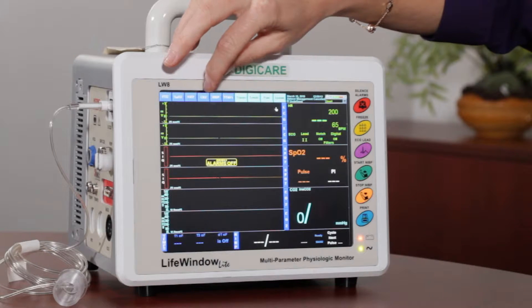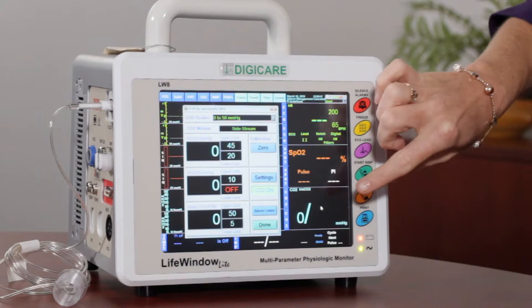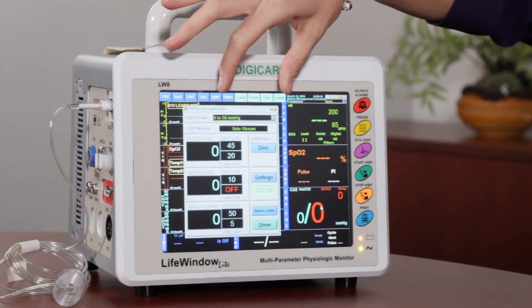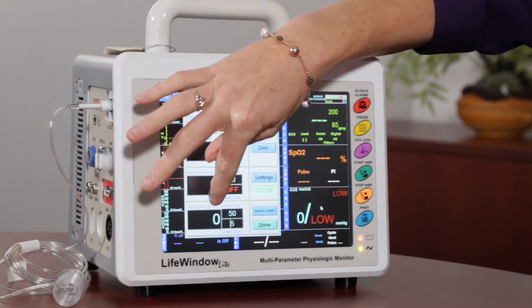To get to the CO2, you either hit the CO2 tab on the top or you hit the CO2 parameter itself. This is your CO2 setup. This is where you're going to see your end tidal CO2 reading, your inspired, and your respiratory reading.